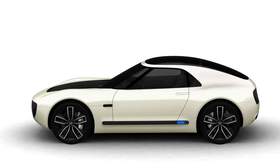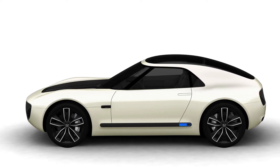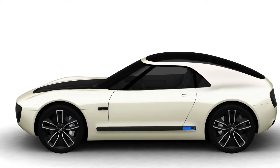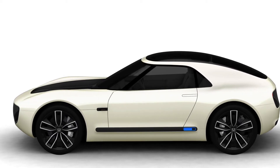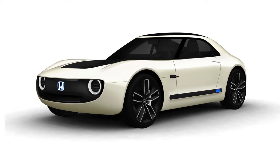Like the original S600 of 1964, the sports EV concept has a traditional long hood, short rear deck layout. With its cabin set far back in the body, Honda described the sports EV as having a striking silhouette, friendly face, and supple body surfaces, all designed to ensure the car blends into any lifestyle.